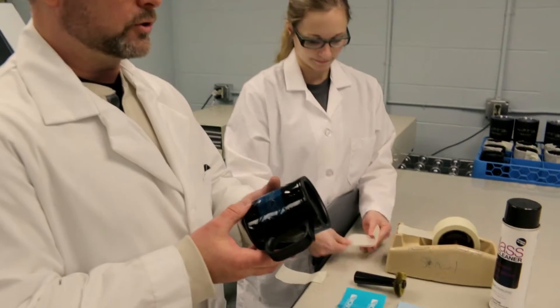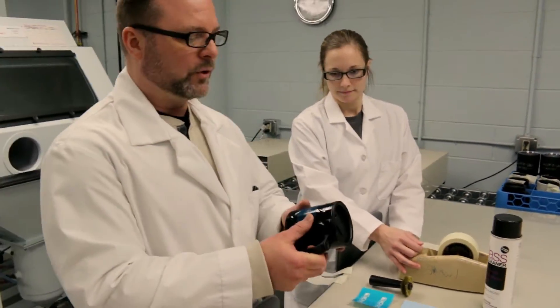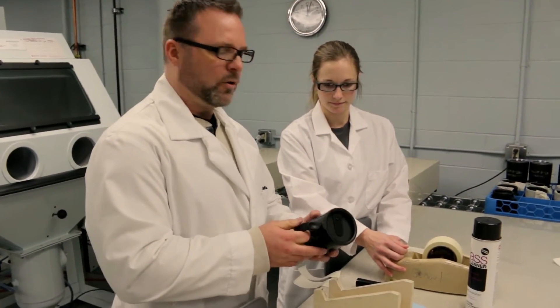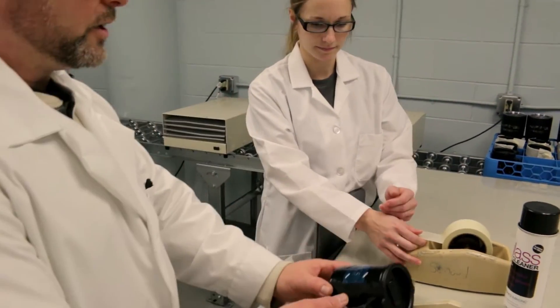We didn't have to add any extra glue. We're using R3. This coating — I'm not sure how thick it is — but we'll see if we can remove it with sandblasting with the 3mm mask. Some coatings, like powder coating, might be a little thicker and you might need to use a slightly thicker mask. Let's go ahead and tape this up.